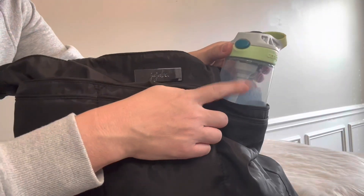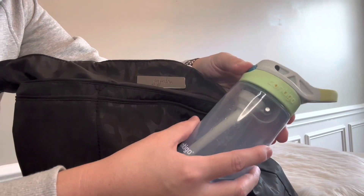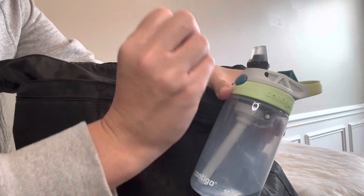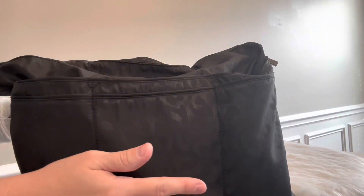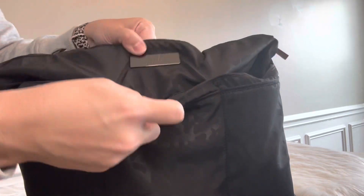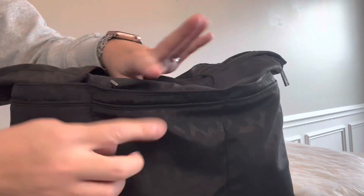These side pockets worked great for my kids' water bottles. I do want to say though — if you are going on a plane ride, do NOT bring a squeeze bottle. Every time I would open it, water sprayed everywhere because of the pressure on the plane. It was not good. My son's ears were popping so he kept wanting to drink, and I had to literally hold my hand over the bottle so it wouldn't squirt everywhere. Just a little tip!